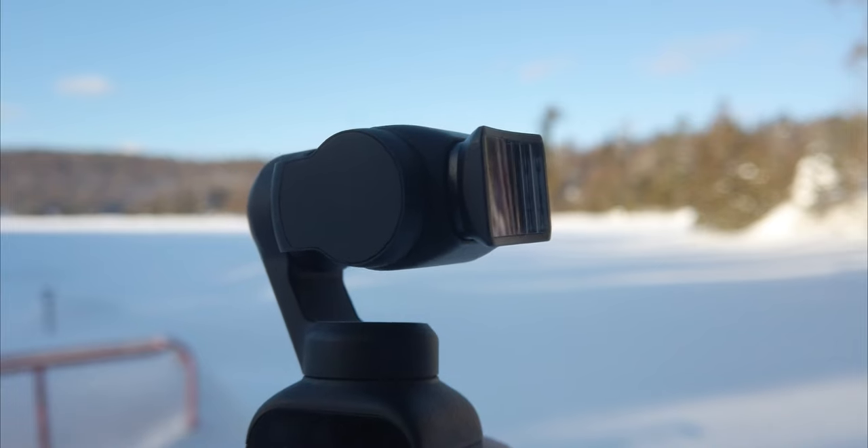Oof! I was super lucky about this one. Last night when filming some b-roll with the unreleased anamorphic lens from Freewell for the DJI Pocket 2, I dropped it in the snow and we found it and it's perfectly fine.